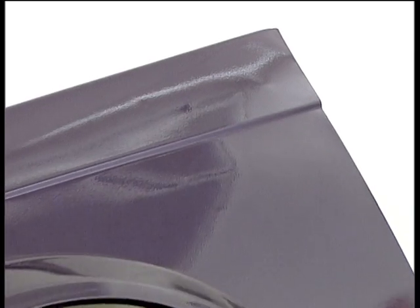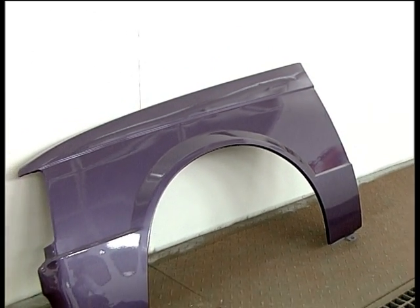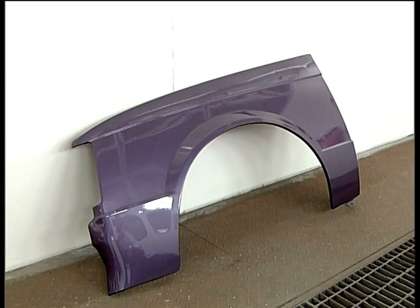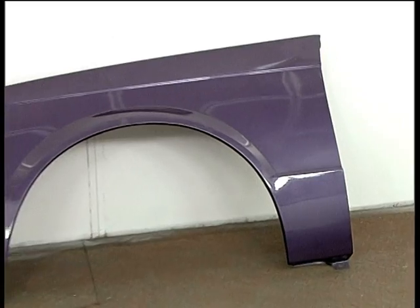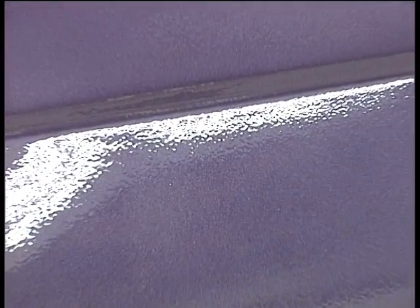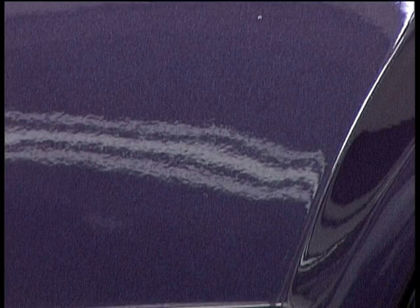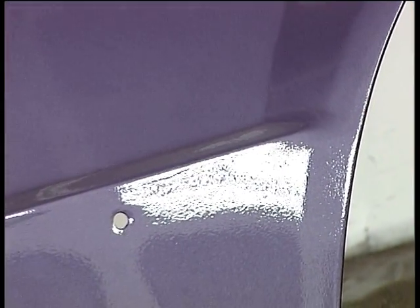Medium-solid, high-solid, VHS and water-based paints represent an important revolution in ecology and cost terms, but too often they become a problem of application. Here is an example of water-based paint: orange peel effect, drips, brilliance variations, spots.